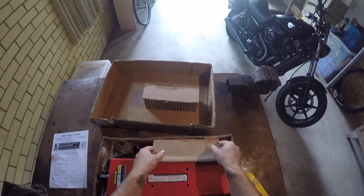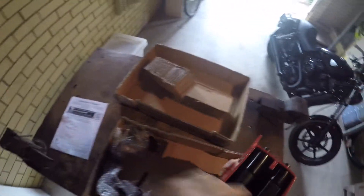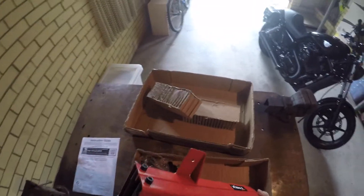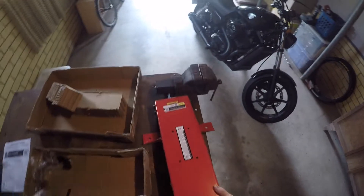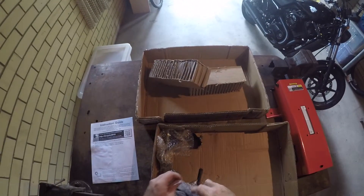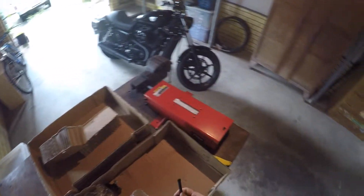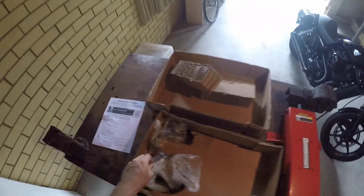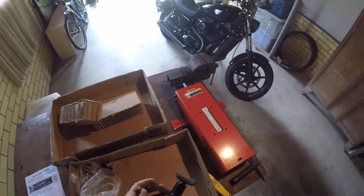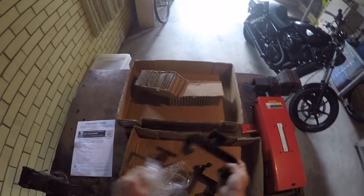That's packing cardboard. That's packing cardboard. That is the jack. Weighs a little bit - I think the box says gross weight 15 and a half kilos. So that's going to be our tensioner for lifting it up and dropping it. And these are the brackets if you choose to use them to sit up underneath the bike. It's a pretty simple jack.